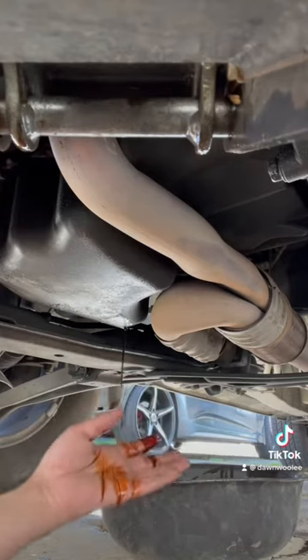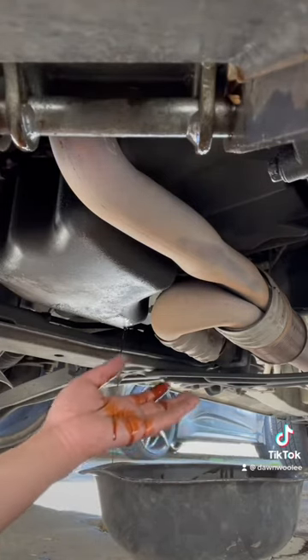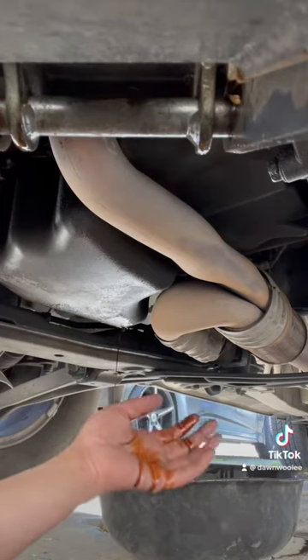Side note, y'all — this is my first time doing an oil change and I am so shocked that I am able to conquer and execute this task. Y'all know how much money I'm gonna be saving!